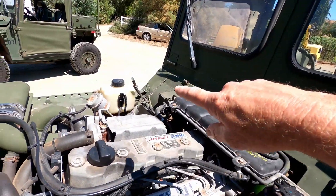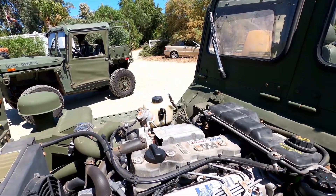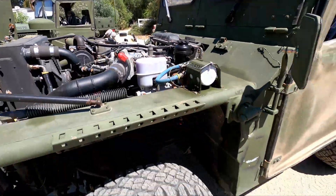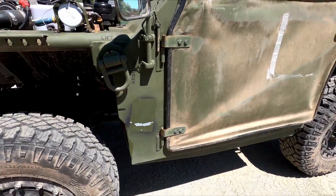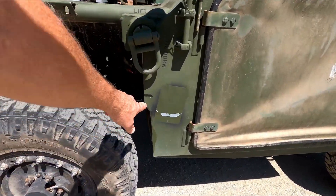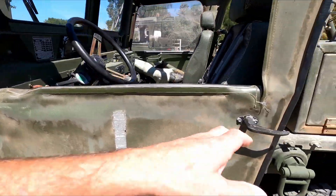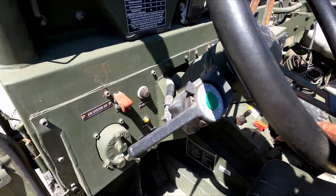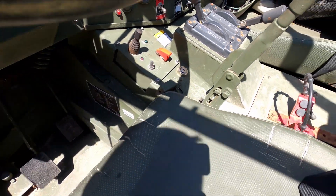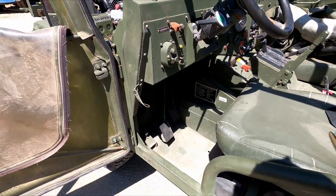We also put a new differential vent cap on that side — it had the old plastic one and it was broken. Coming around to the sides, this one didn't have the marker or height setting markers on it, so we added those and we set the height. Going into the cab, we added a key lockout switch — something we do to almost every one of these; very few people don't have us do that.